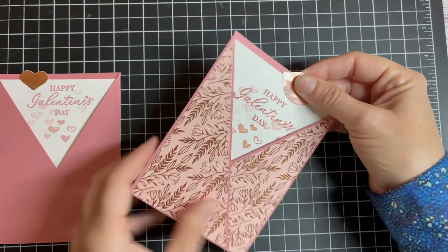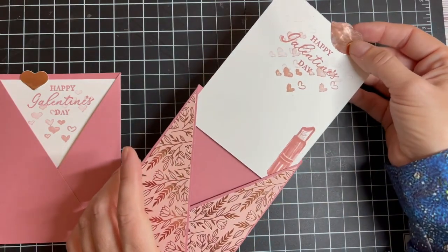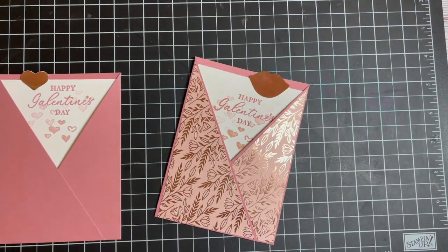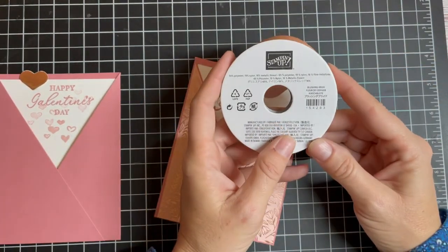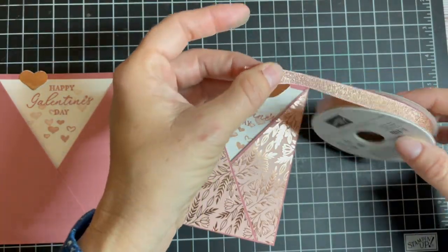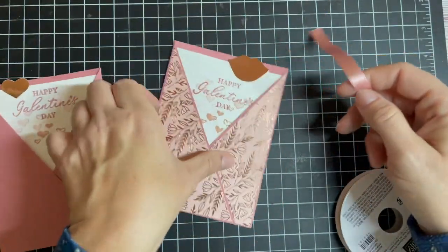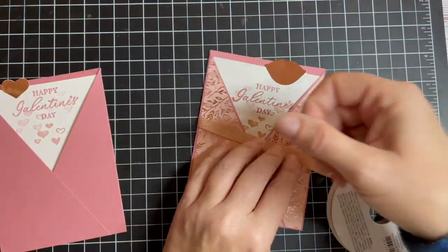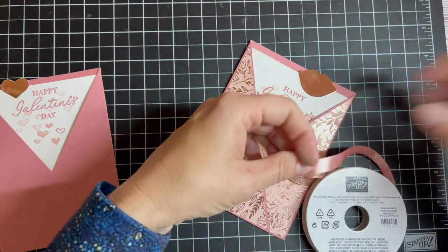This is great for all of your girlfriends in your life, and it has a little lipstick. But take it up a notch — I like pretty pretties. So this is the Coordinated Blushing Bride Sparkly Ribbon. Because it's going to my bestie, I'm going to wrap this around and make a little bow.